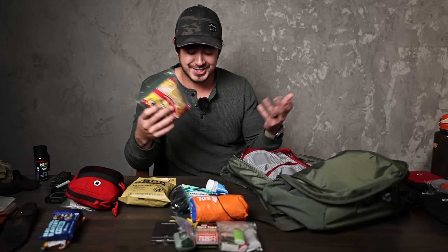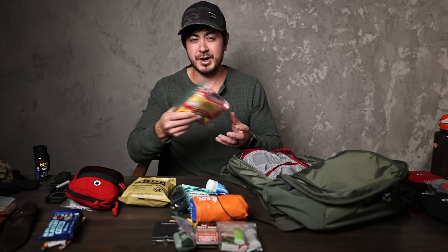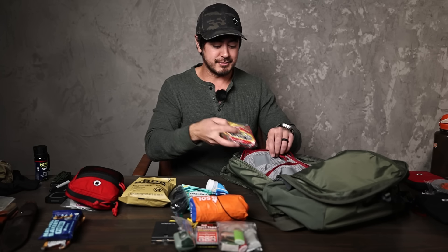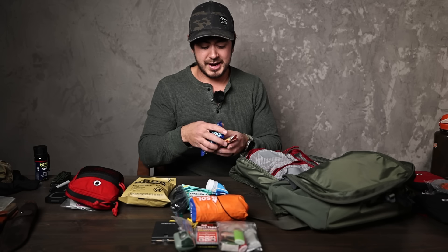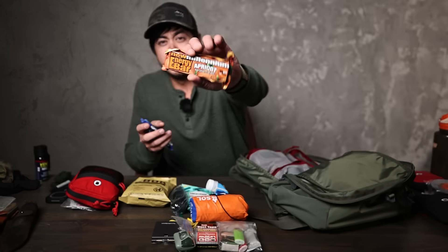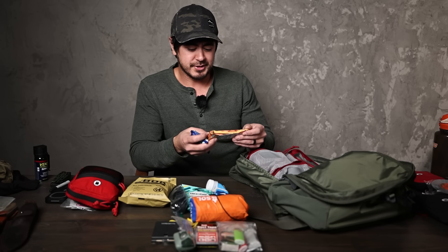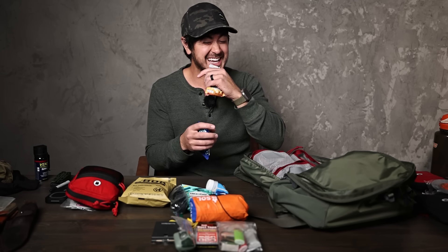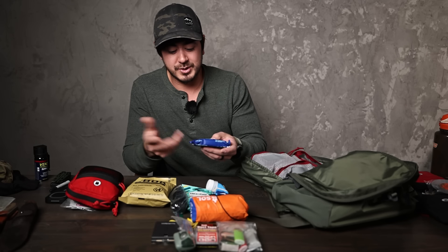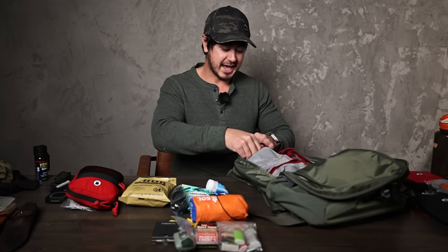Top Ramen — super cheap, super easy, relatively lightweight, a decent amount of calories at 370, and salt to replenish electrolytes. You can crunch it up and eat it raw like chips, or make a fire, heat up some water and eat it traditional style. Easy, relatively high-calorie snack for the weight. These are New Millennium energy bars — very dense pound cake is how I describe them. This one is apricot, 400 calories, long shelf life. When it's cold they're quite hard to eat, but it works out.